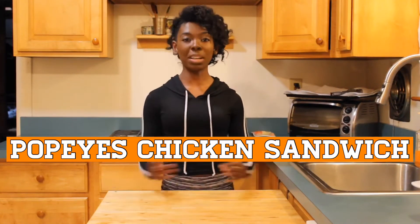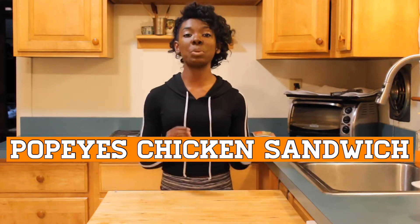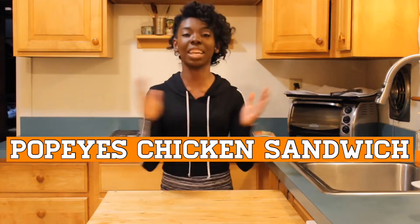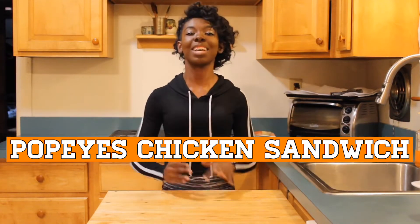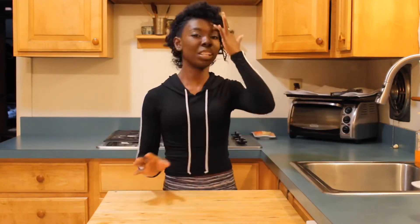Hello guys, welcome back to Cooking with Mimi! Today I'm going to attempt to make the Popeye's chicken sandwich. I am so excited — this has been the craziest thing going on right now. It's sold out and I want more, so I'm going to try to make it at home.